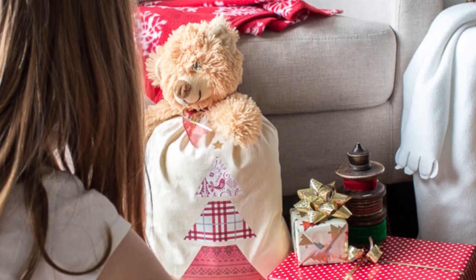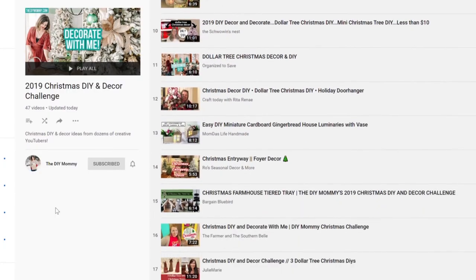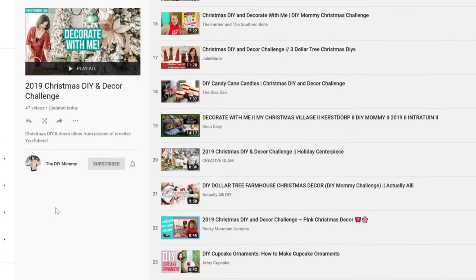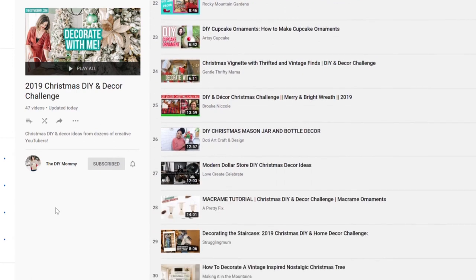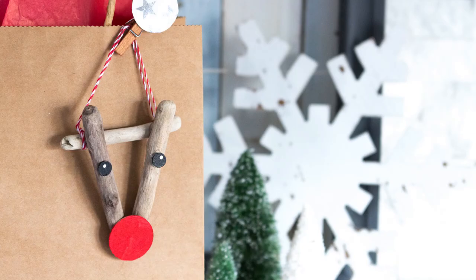Even Teddy likes to be inside this one! Thank you so much to the DIY Mommy for hosting this challenge. Be sure to check out all the inspiring ideas in the challenge playlist. For additional Christmas-themed crafts and DIY ideas, be sure to check out these other videos on our YouTube channel, and subscribe for more nature-inspired DIY craft and home decor ideas. Bye!